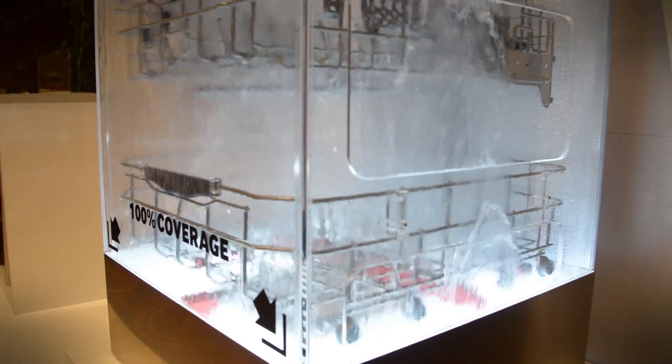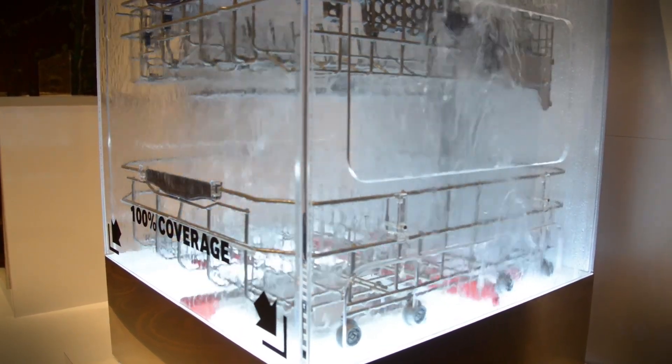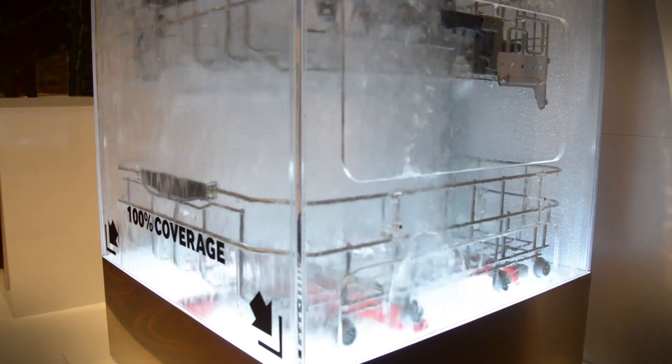Something really innovative that Samsung's added is the water wall. It's a sheet of water that goes back and forth instead of a rotary system. The sheet of water can actually cover everything in the dishwasher, unlike a rotary system which is going to leave the corners kind of dry.